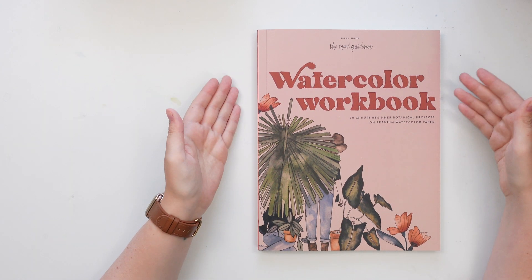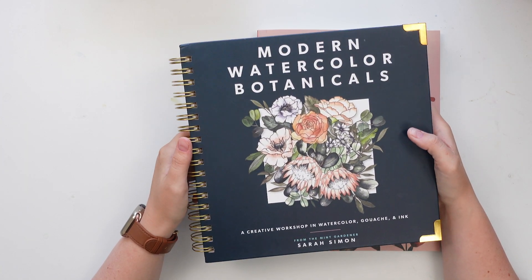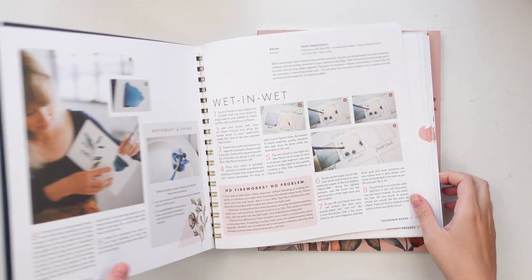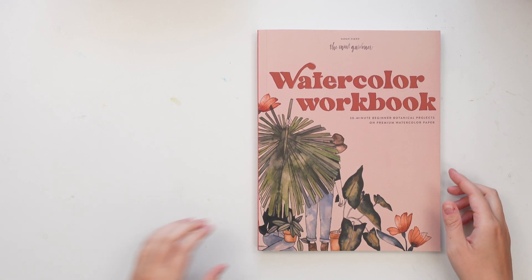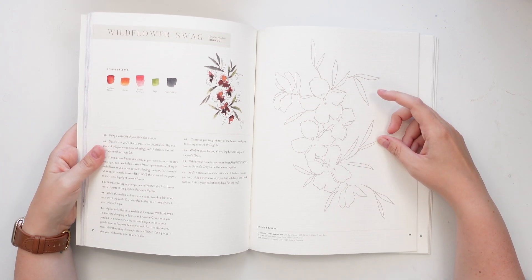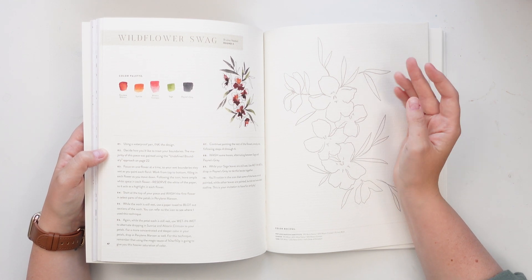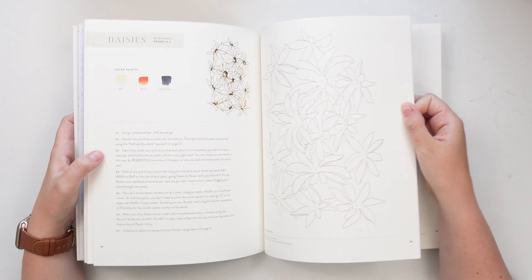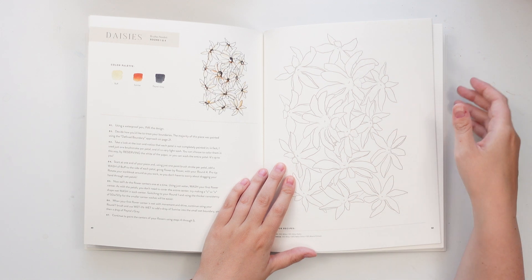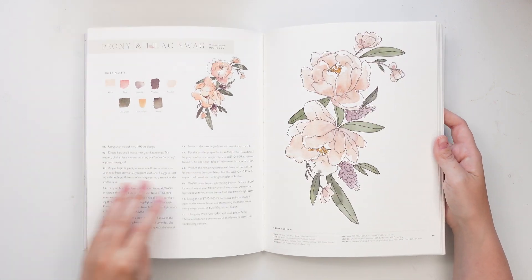The first book we're going to look at is the Watercolor Workbook by Sarah Simon. I reviewed her last book, Modern Watercolor Botanicals, in my last video, which I absolutely love — it's awesome and has so much great information for beginners. This book she actually sent me, and I'm so grateful because it's so cool. It's a watercolor workbook with actual watercolor paper inside, with illustrations already drawn, so all you have to do is follow the steps and fill it out.